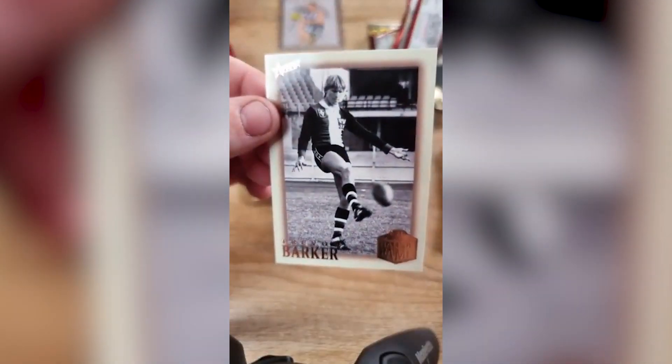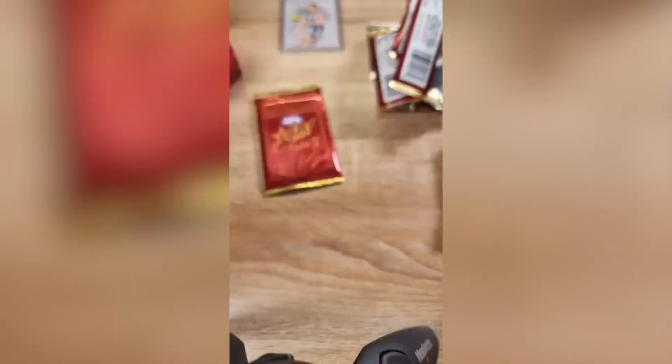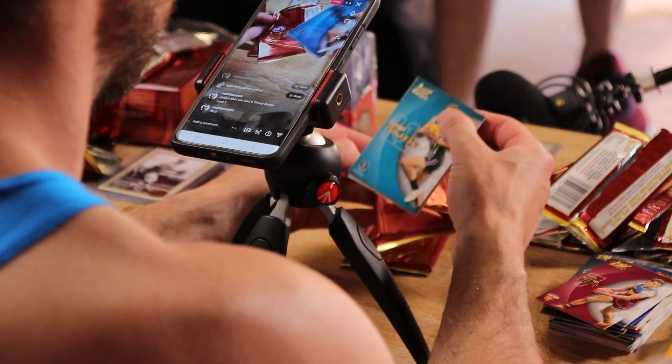Trevor Barker and Nathan Burke — yeah, you've got a Nathan Burke just before a two. So if you open that one Rick, then we'll have one each. Makes you want to go out and get another box, doesn't it? Jumping on the Pies tomorrow, Mark? I read a post where he's going for Brisbane. What Victorian goes for Brisbane? I guess if you hate the Pies. It's probably good against the rest of Australia.